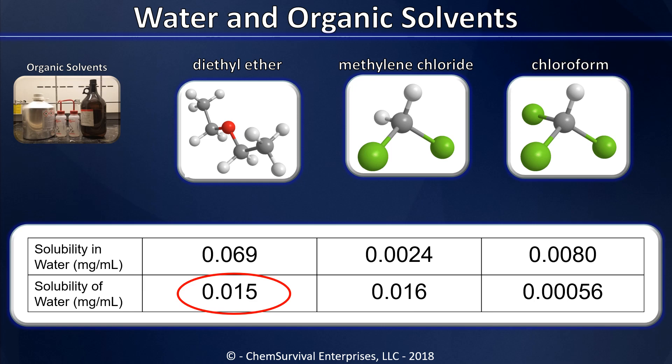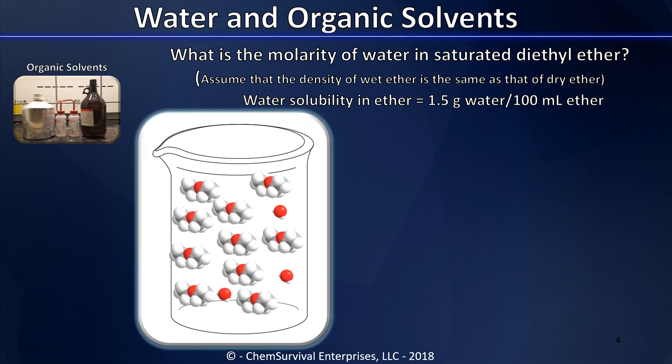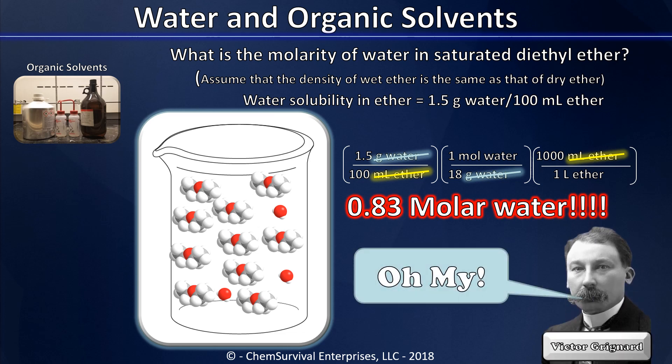Now that may not sound like much, but if we think carefully about it, we'll be able to prove that this could be a potentially damaging amount of water, depending on the reaction we'd like to run. Consider this: if we have a beaker of ether that's been exposed to the atmosphere, it has drawn a certain amount of moisture in from the air. Once it becomes saturated, what is the molarity of that water? Knowing that we have one and a half grams of water per 100 milliliters of wet ether, we can use the molar mass of water and a quick conversion from milliliters to liters to calculate the molarity of water in wet ether. When I run the numbers, I get almost one molar water — that's a lot. One molar is the concentration at which many reactions in the organic lab are run, like the Grignard reaction, which can't possibly succeed unless we find a way to remove that water from the ether.